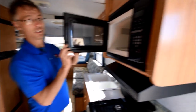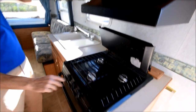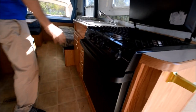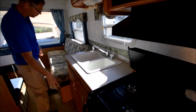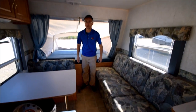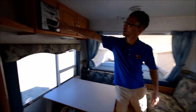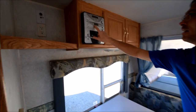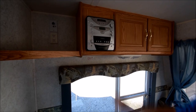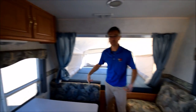You've got a nice microwave, range top, oven, double sink, good storage, sofa and dinette — these both make down to beds. And there's a tape player here, I think. It has an auxiliary in — it probably is a CD player. 2003, yeah.